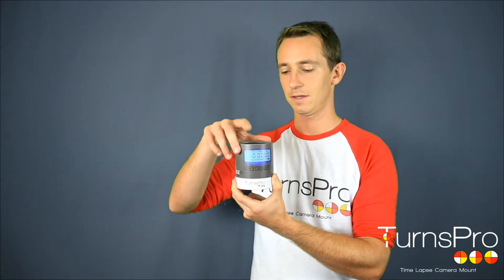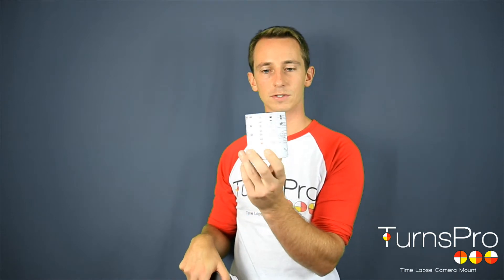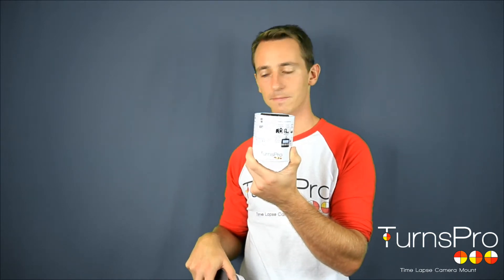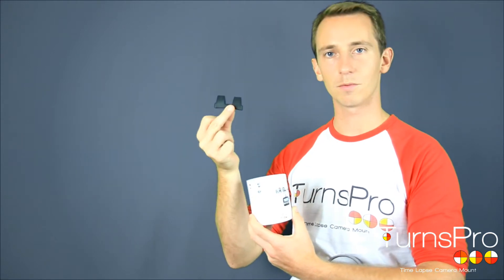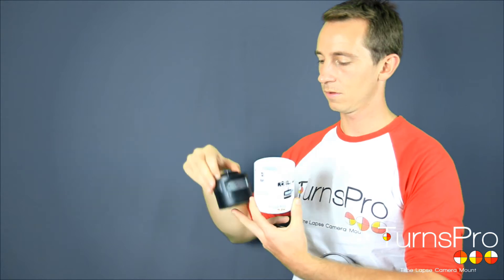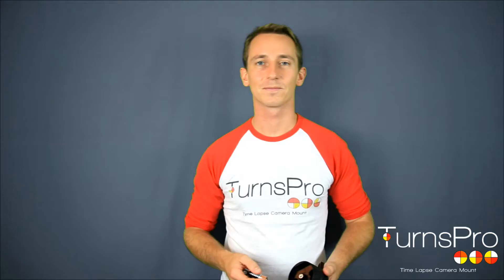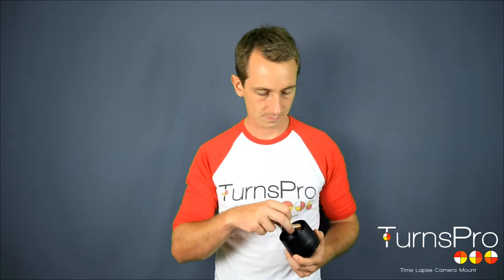Your TensPro will arrive in packaging that has instructions on the back and around the front to tell you some of the simple setup. Inside you will find two things: your mobile phone clip, and your TensPro itself. The TensPro contains four AA batteries which can be put in the base, clip it together and you're ready to go.